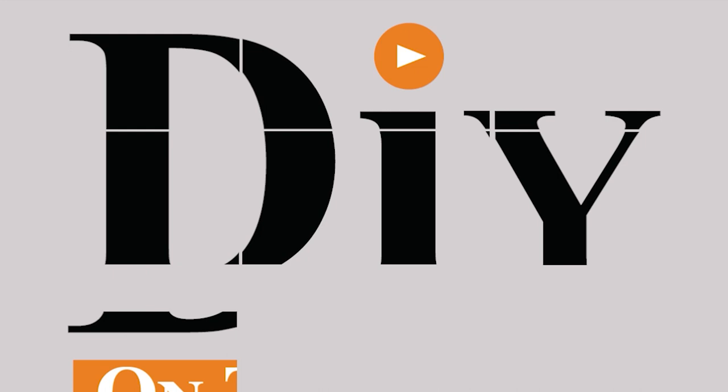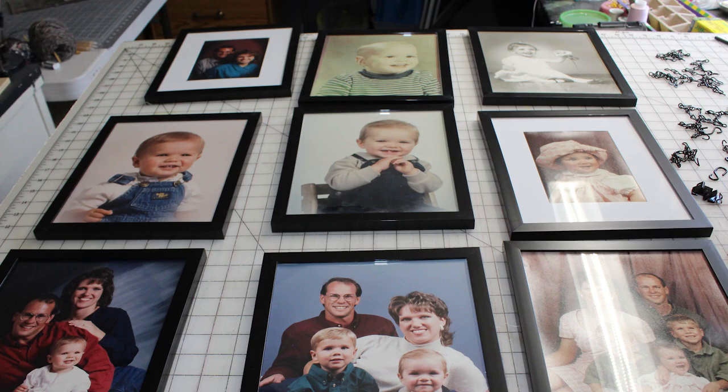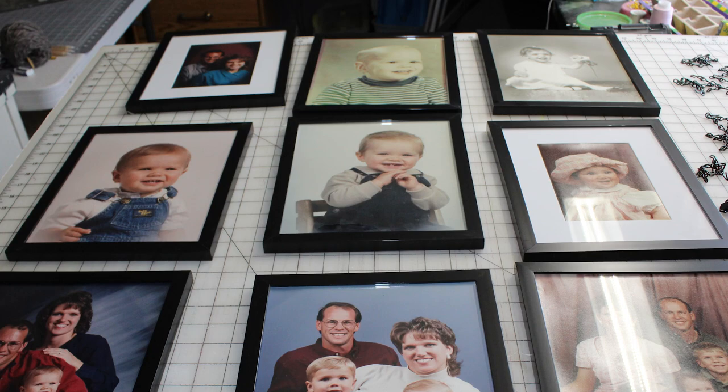I love decorating our house with family pictures, but I wanted to find a creative way to hang a multiple of 8x10 pictures in a group, and I was at a loss. So watch today's video and I will show you what I figured out. I have a group of 9 8x10 frames that I wanted to hang so that it tells the story.